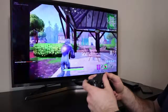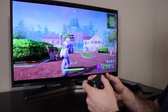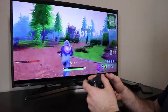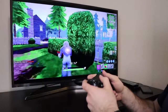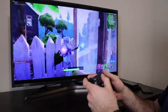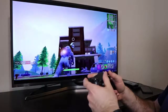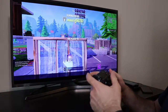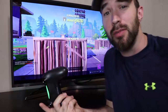Somebody over here, sounds like — yep, there they are. Let's see if I can get this guy. How about a grenade? Well, somebody found me, but hey, it works and it looks pretty decent in my opinion, guys.